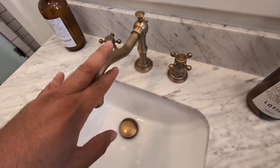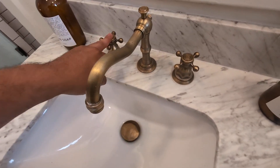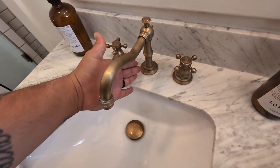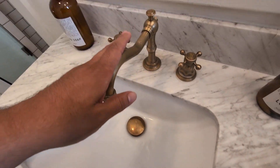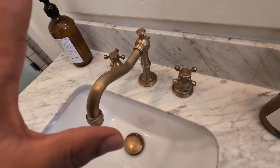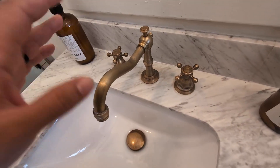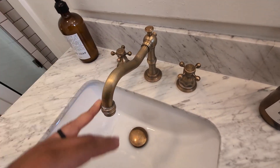This is a three-hole faucet for your sink. You do have a hot, cold, then you have the metal spout, and you do have the drain as well. So overall very happy with this, a very unique design. If you are looking for a faucet of more of an antique brass design, give this one a try. I highly recommend it.